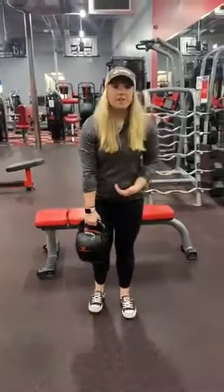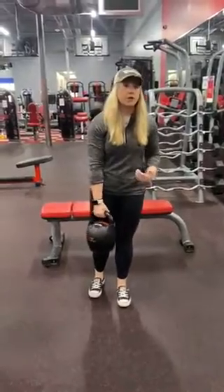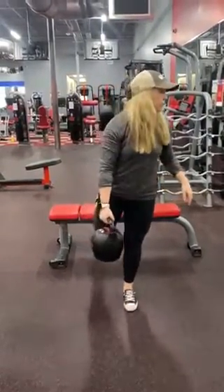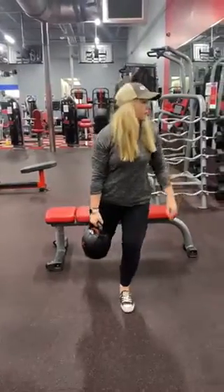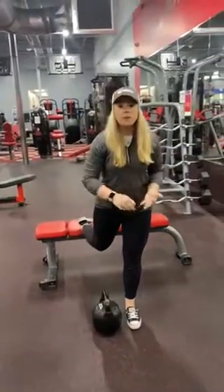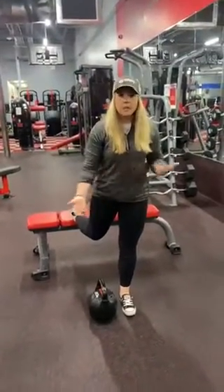I'm going to show you how to do the movement. You want something to elevate one of your feet, so you're going to put one foot onto the bench behind you and lay it flat. You can do these bodyweight, or with a dumbbell or a kettlebell — obviously adding weight makes it harder.